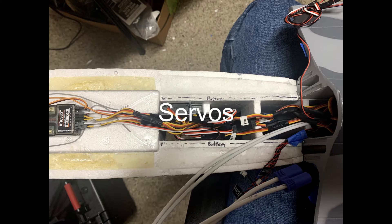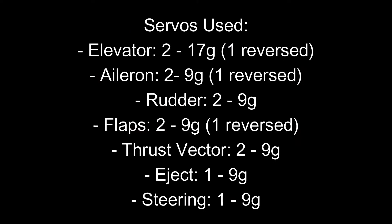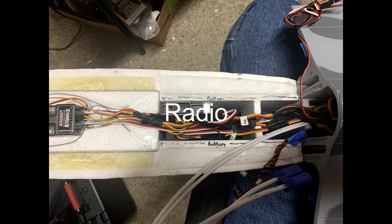Here's a picture of the servo doing the nose wheel steering — when I replaced the nose retract I needed a steering servo. I'm using the Spektrum AR8360T eight-channel receiver, giving me throttle, aileron, elevator, rudder, flaps, retracts, thrust vectoring, pilot ejection, and smoke.